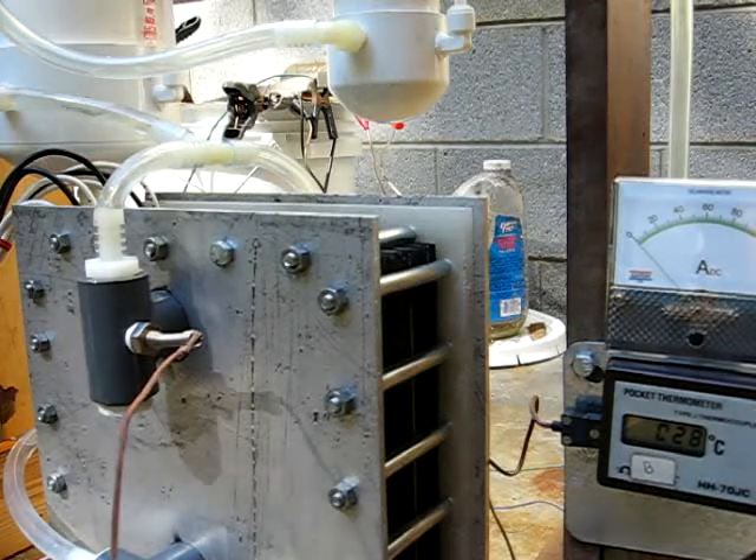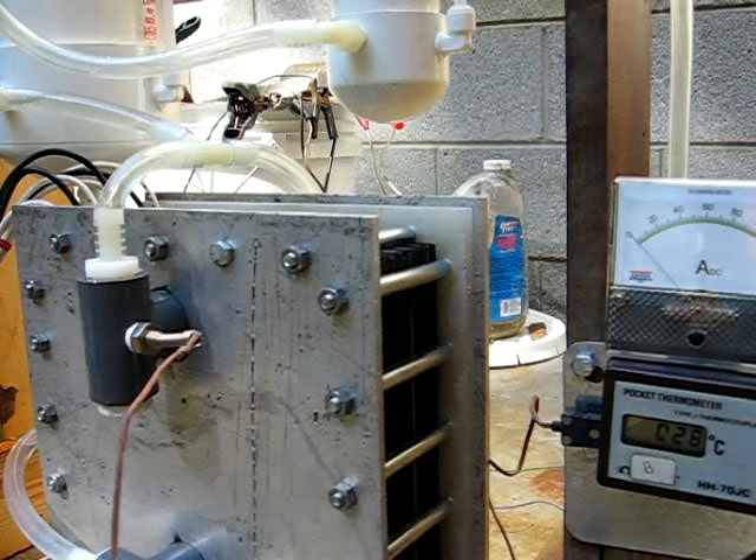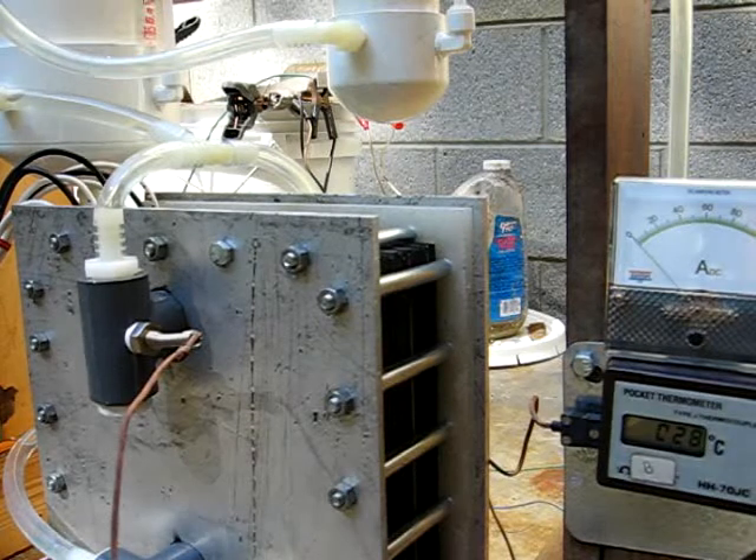Hello YouTube fans. I'm still here in Fairview, North Carolina. I'm going to test my dry cell HHO generator at a low temperature.